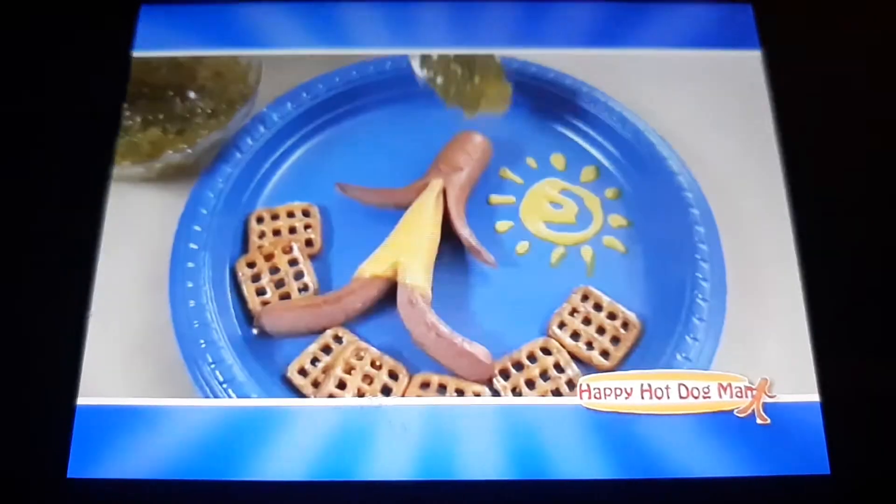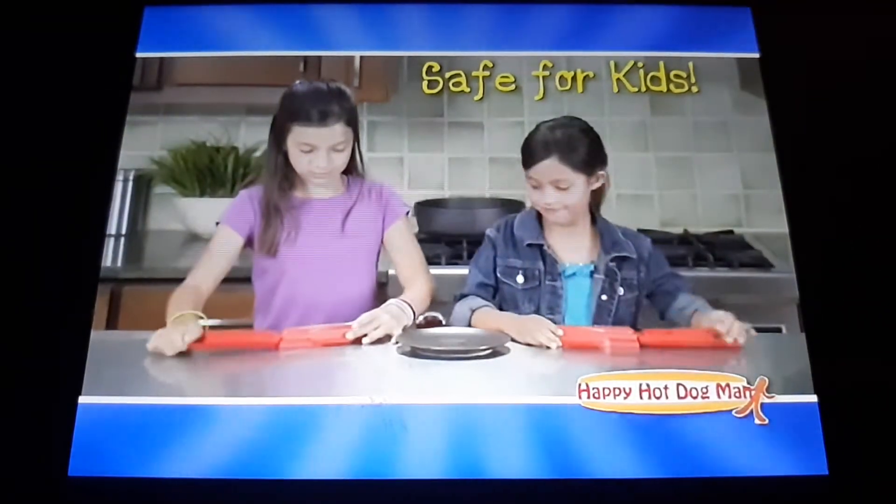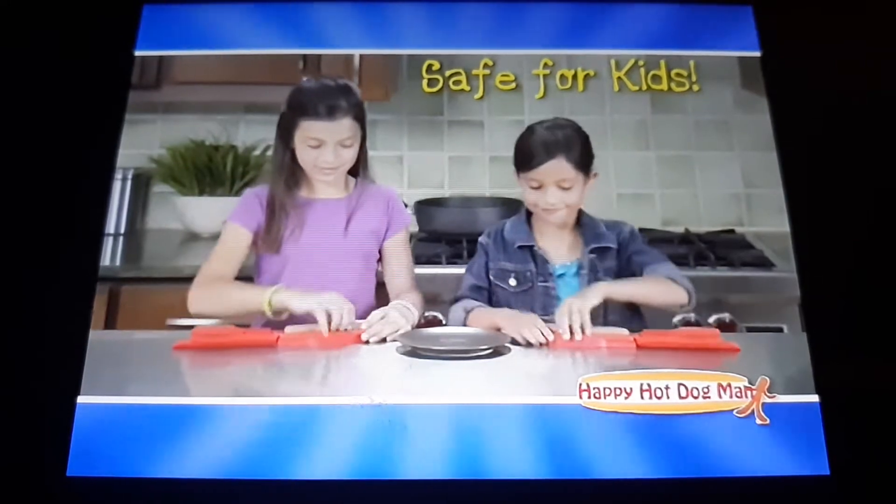Add ketchup, mustard, relish, cheese — make them any way you please. The Happy Hot Dog Man is so easy to use, kids can do it.